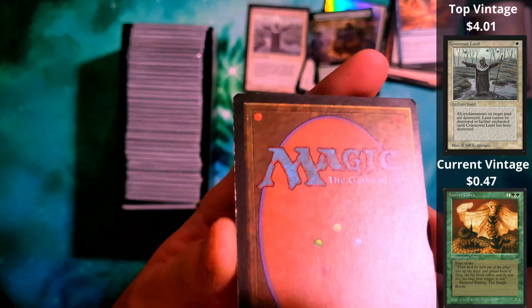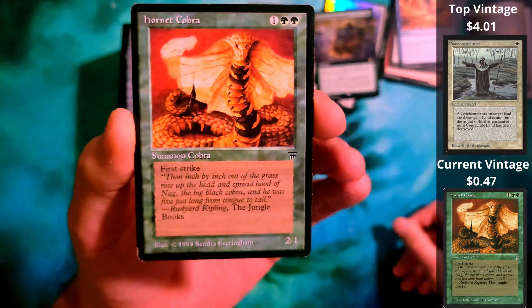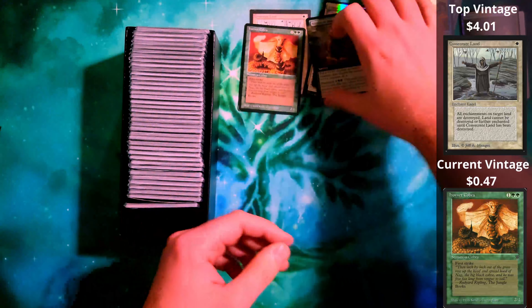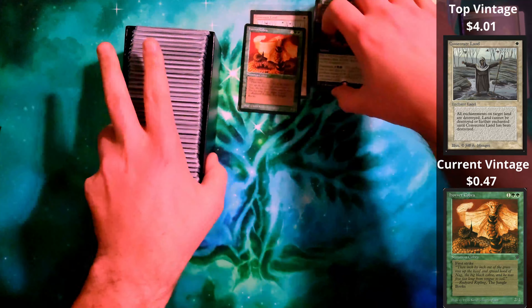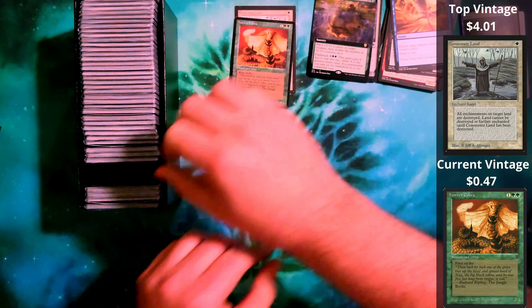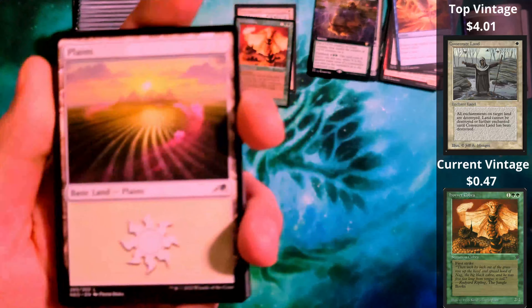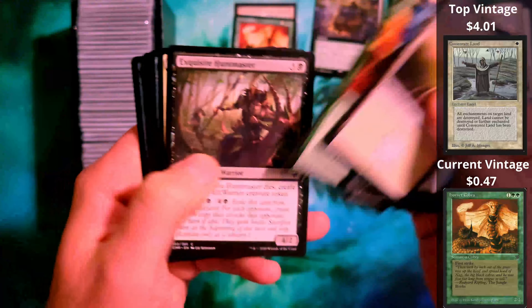We've already had our first throwback hit, so maybe their claims are correct. What I'll do is, if this is actually a legitimate set, I will put somewhere in here a link to their eBay page.